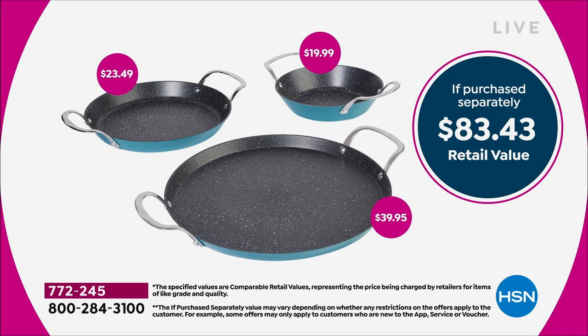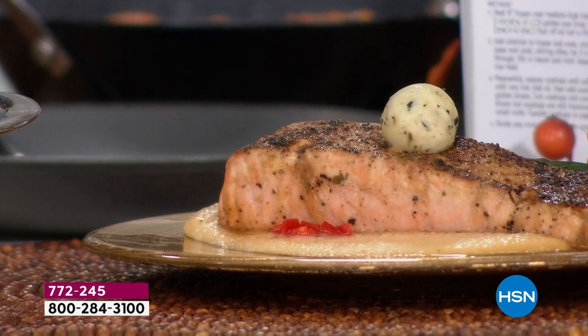Let me show you the value you're getting for the Today's Special. Just that 13-inch alone — the largest size that Chef Curtis Stone does — is $40. That 10-inch is $23.49 and that 8-inch is $19.99. So $83.43 for the whole set, which honestly I would pay in a second. But today, because it's a Today's Special, you get this for $49.95.